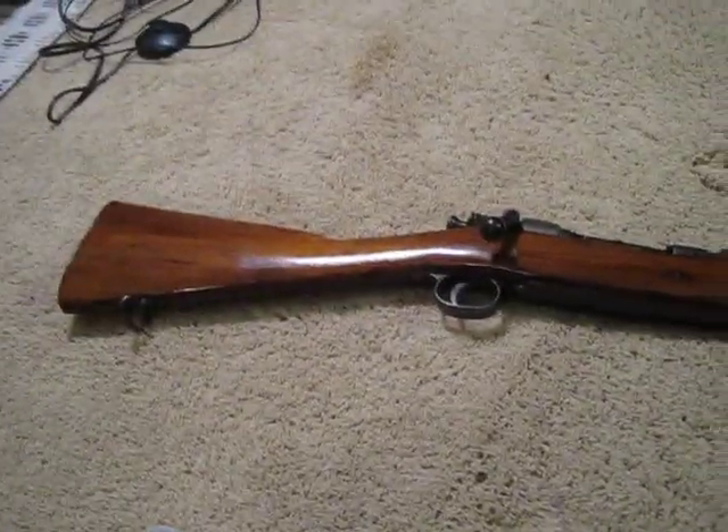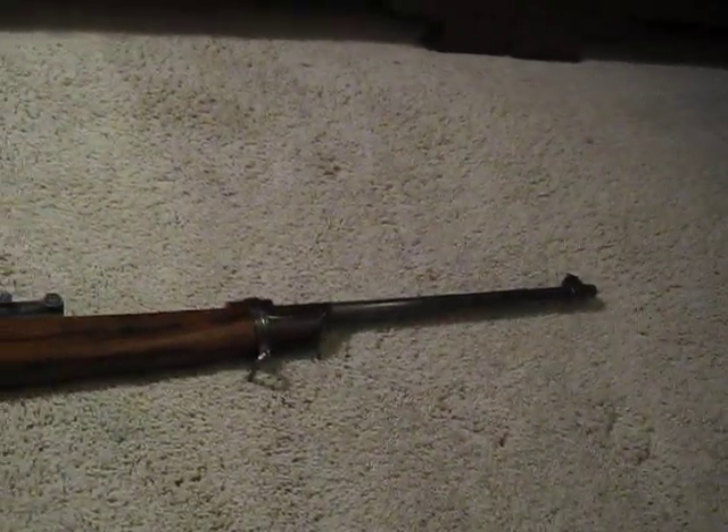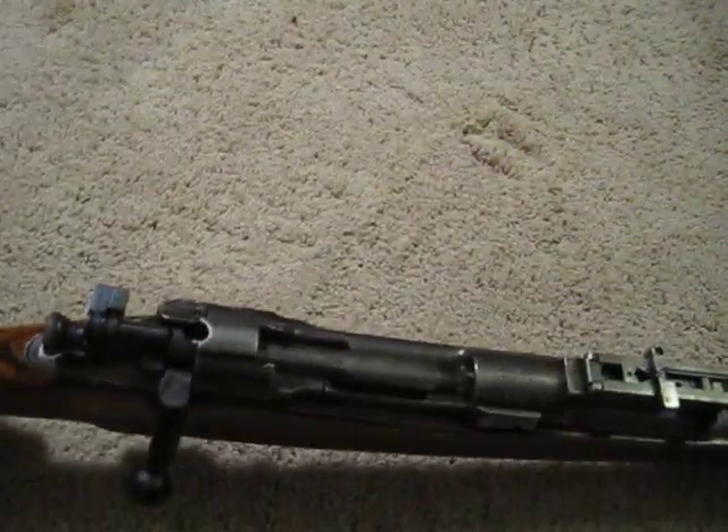Alright YouTube, I haven't done one of these in a while. It's another gun review on my first rifle that I bought. As you can tell by looking at it, it's a 1903 Springfield and it's a gun I thought I would never own.